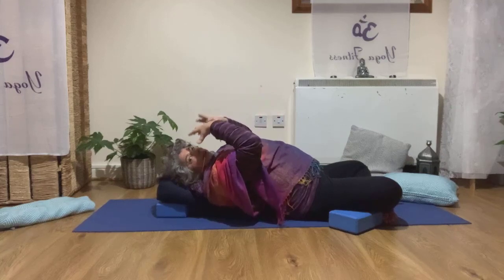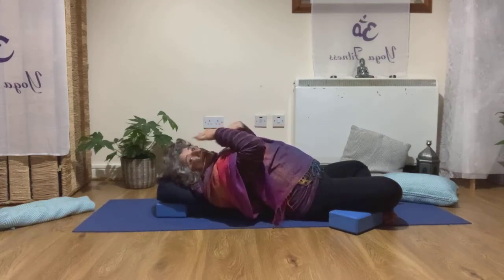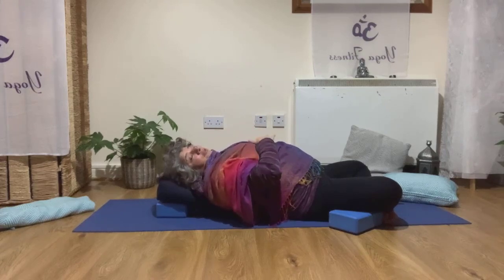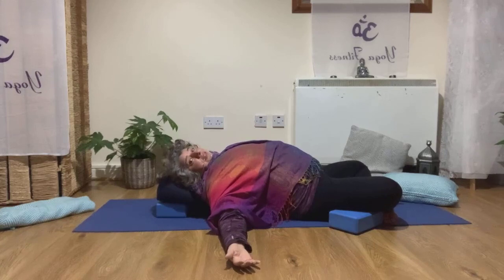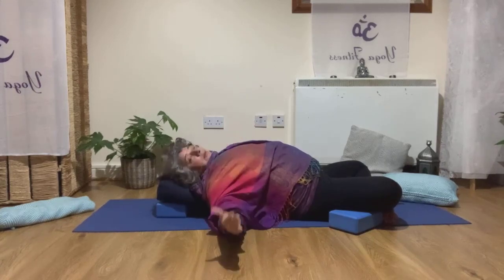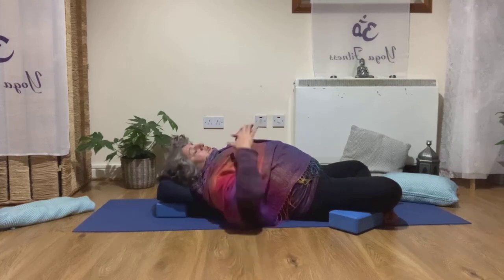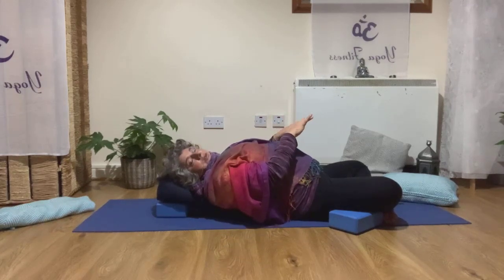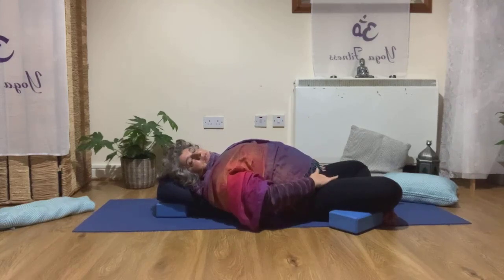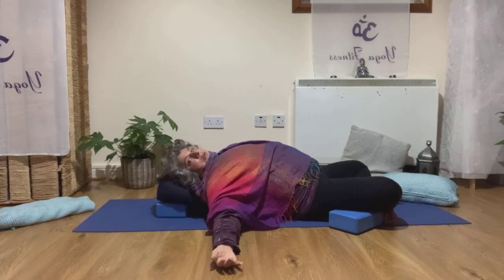As you breathe in and out, you receive that energy, and that same energy helps you cleanse your body, your mind, your heart. If you don't want to do any visualization, just focusing on the physical aspect of the pose is already a huge benefit — opening the chest after all those hours hunched over, opening the hips, and expanding your spine.